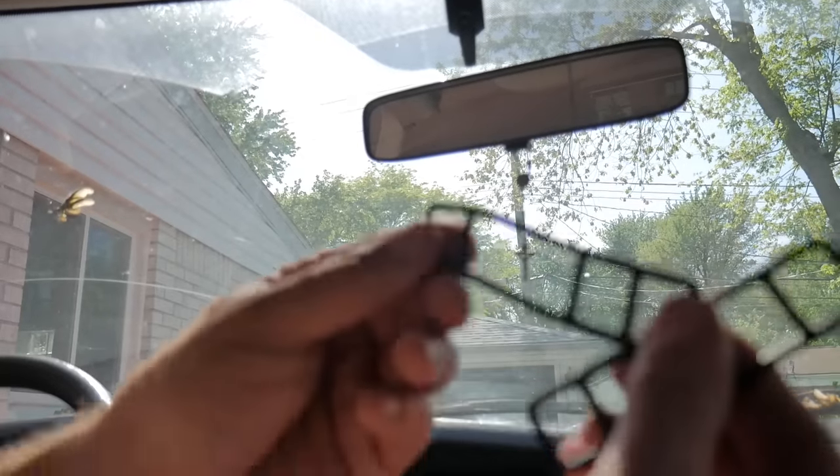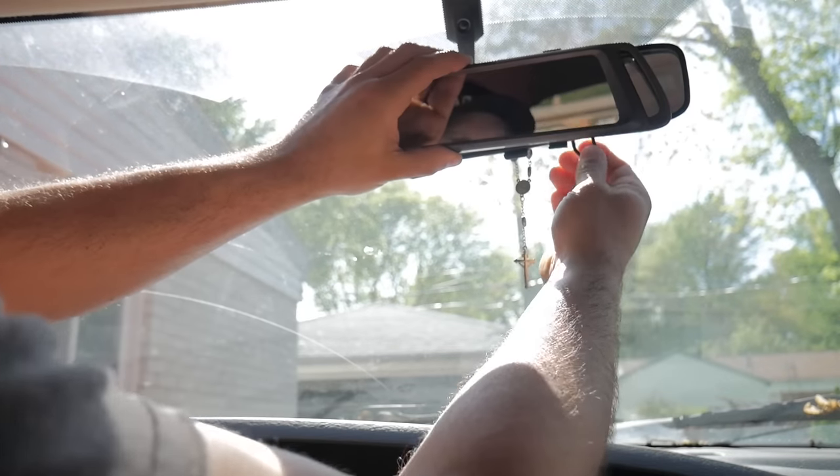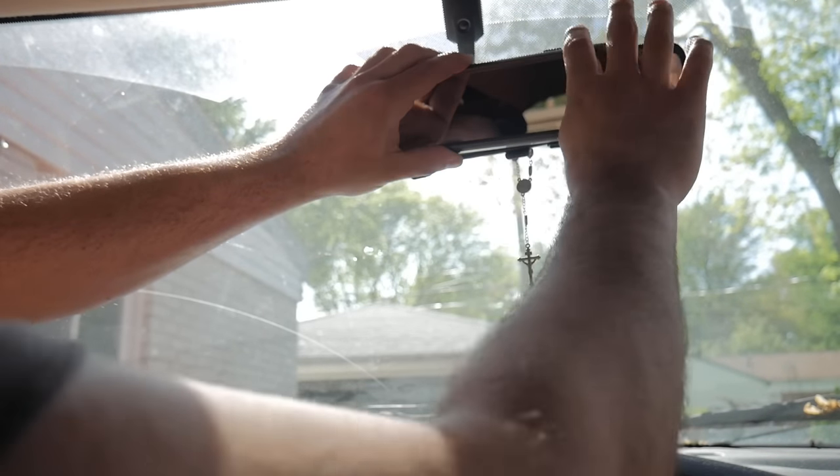The first thing I'm going to do is take these rubber straps — they go on the back of the mirror. As you can see, it just wraps around to keep it in place. Super simple.